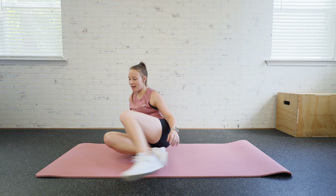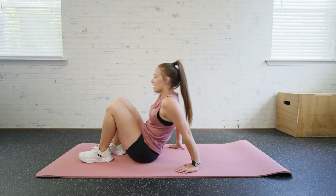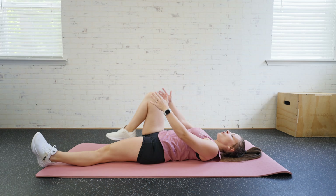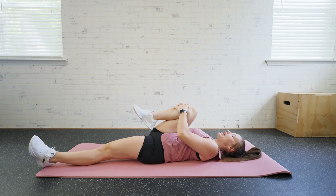For a quad stretch, we're going to come down to our mat, and we're actually going to lay on our backs here. One leg's going to be flat while the other one's going to be bent, and you're going to pull it towards your chest.